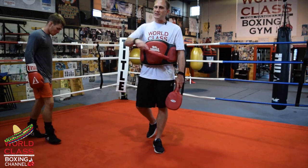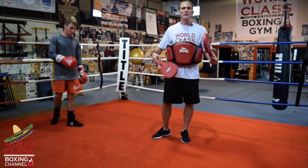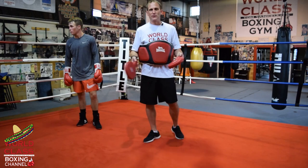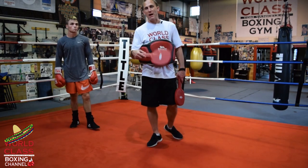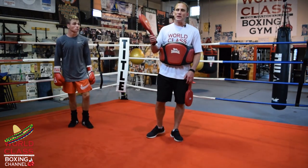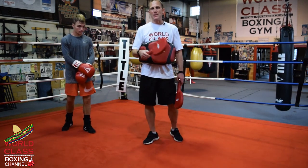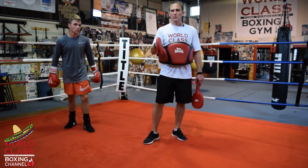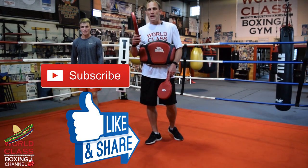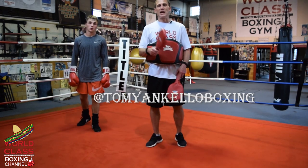That's the drill - you can take it into the gym this week. If you watch my other pad work drills you can start putting all these drills together in a flow, or just practice them in different rounds. Start being creative - incorporate these drills on the heavy bag and shadow boxing too, not just on the pads. Comment below and let me know what you think. Don't forget to like, share, and subscribe, and follow me on Instagram at tommyankelloboxing. See you guys next week.